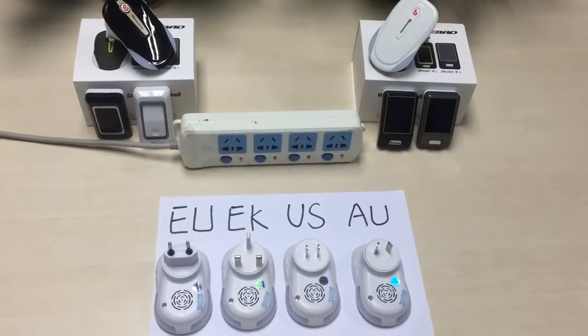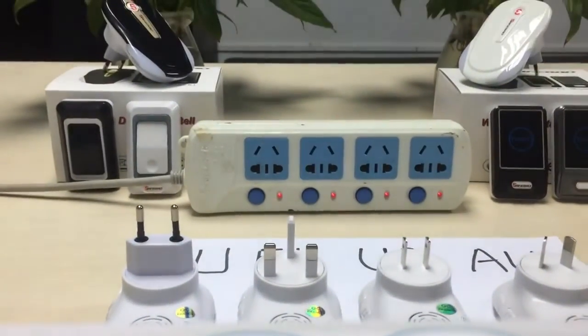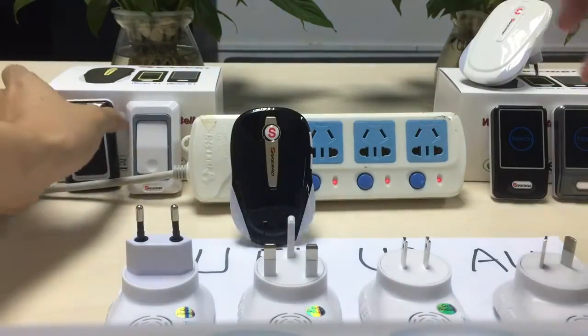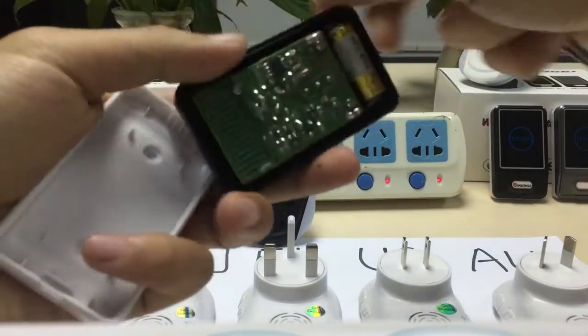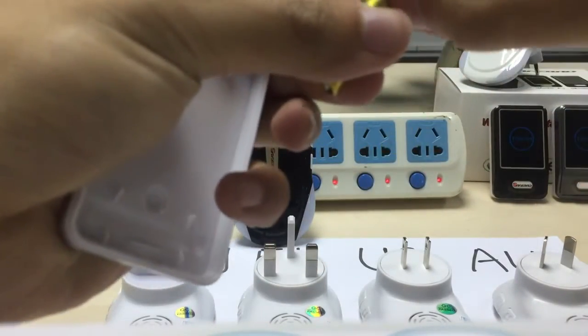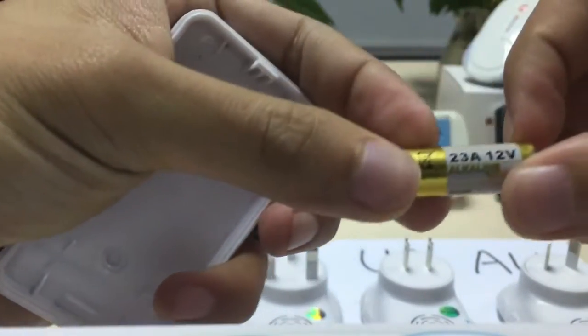Our device supports four kinds of plugs. First, plug-in. Remove the battery cover. The battery.